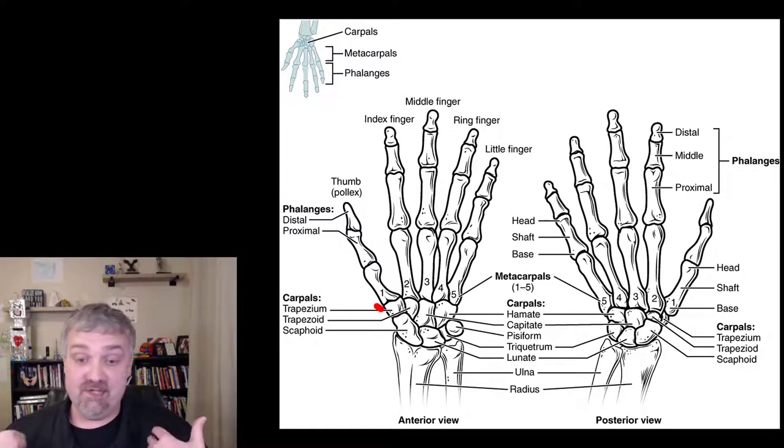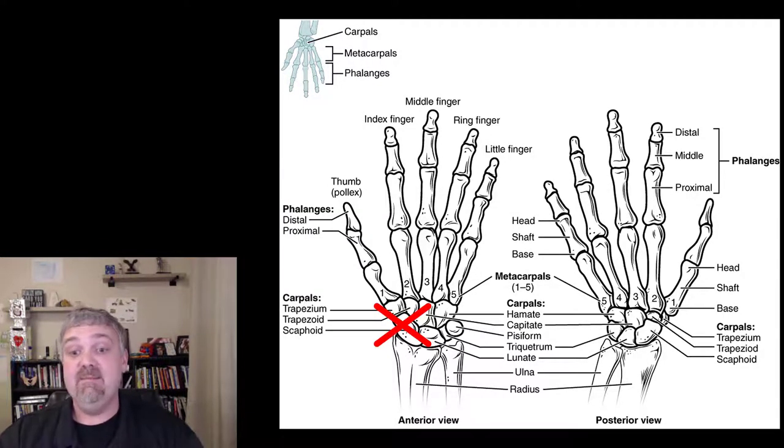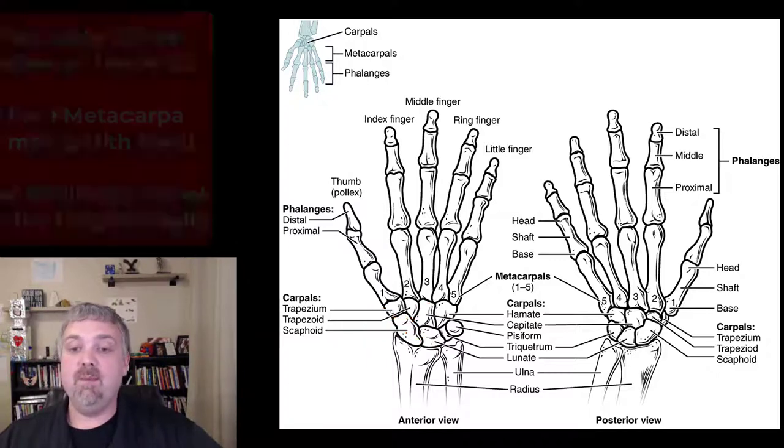So those are your eight carpal bones. The reason I'm a teacher, actually, is because my scaphoid bone broke when I was practicing, and I developed avascular necrosis — the blood supply was cut off and it died. It never healed, so I have chunks of dead bone floating in my wrist, which disabled me and led me to teaching. I wouldn't change it for the world.